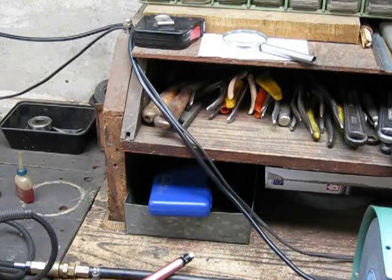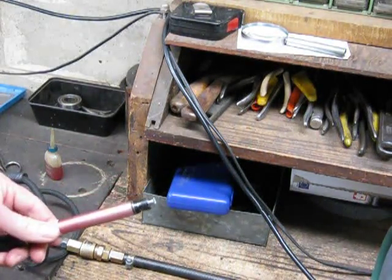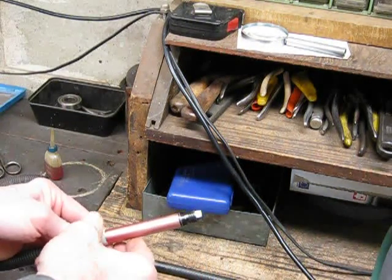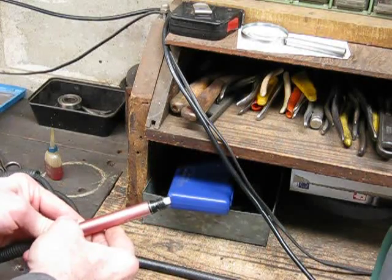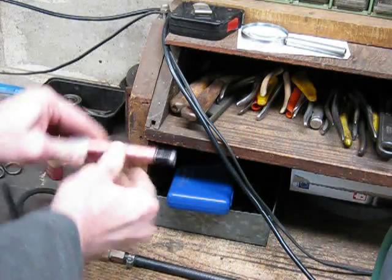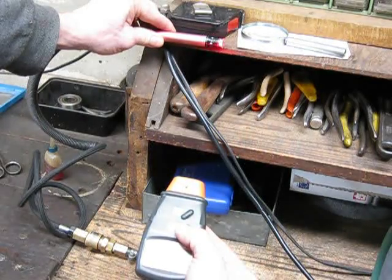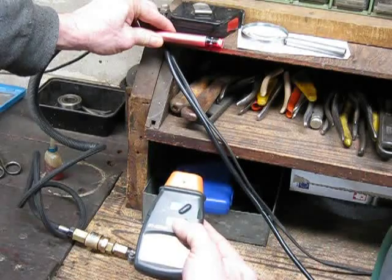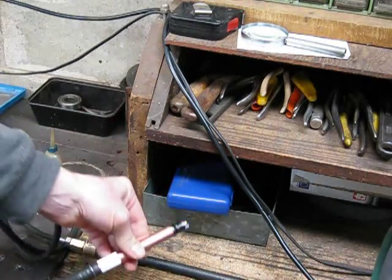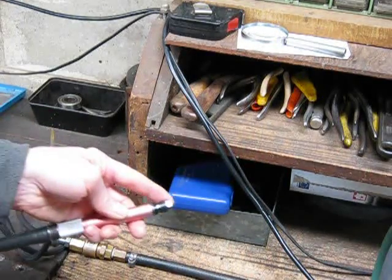I'll now put the air up to 120 PSI, which is the most my air compressor can go to with the current settings, and we'll see what sort of reading we get. The compressor is set at 120 PSI — 830 kilopascals in the metric scale. Spinning it over at 120 PSI, we got 55,000 to 56,000 RPM as the pressure was dropping. So it looks like 55,000 RPM is a realistic figure for this thing.